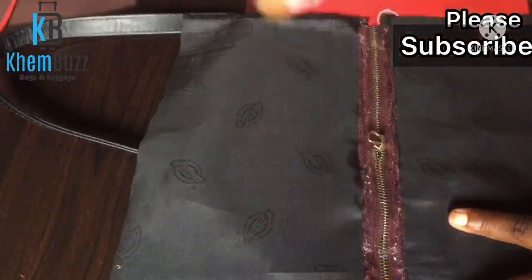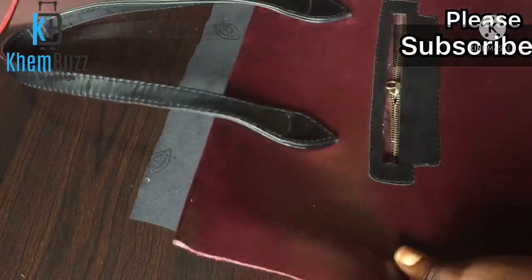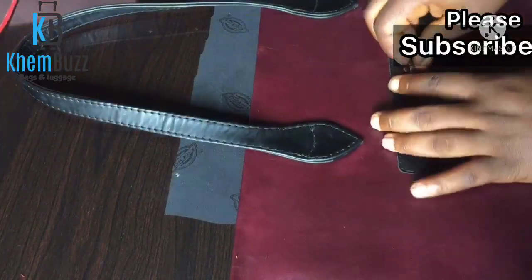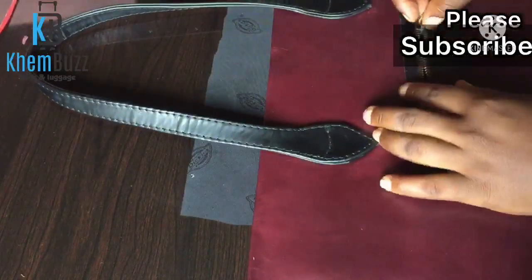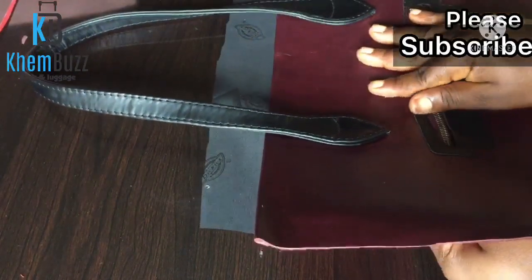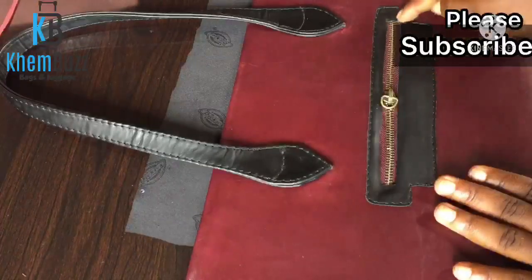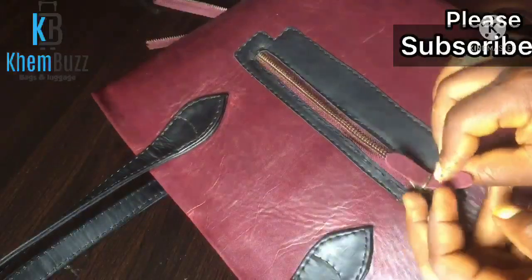After applying the B6000, make sure you wait a little bit for it to dry — not really dry, just a little bit — and then place your leather or whatever material you're going to be using onto it and glue them together before stitching. I'm done with the gluing, so the next thing I'm going to do is stitch it all the way around the zip.